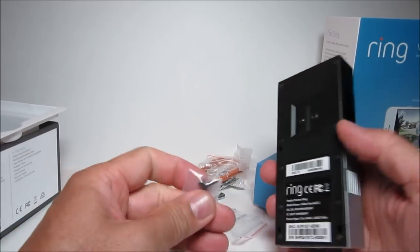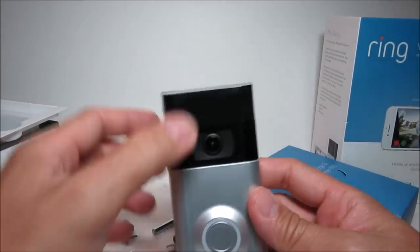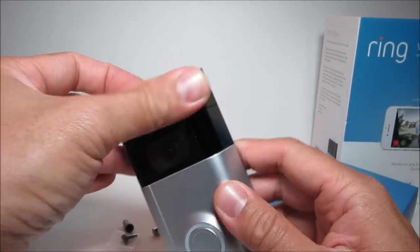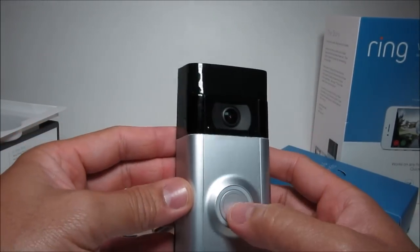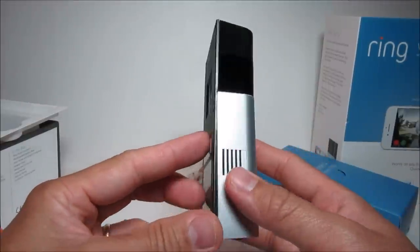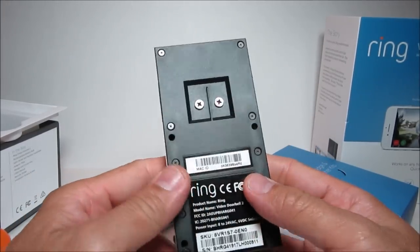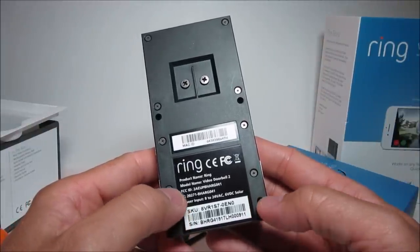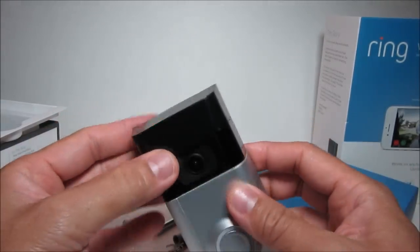Also included are a USB cord used initially to charge the battery, wire nuts, and a handle for the bit. There is definitely more extra stuff provided to easily install your doorbell. The doorbell itself is light — the body and face plate are plastic, which is a bit disappointing since the original doorbell has a metal bottom. The design follows the old one but this new one is a little thicker.